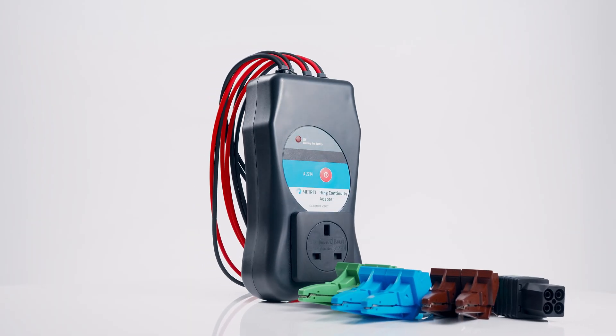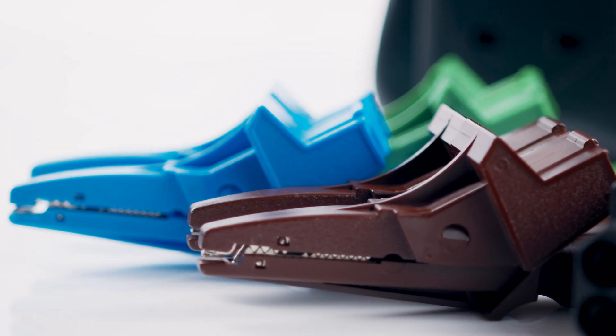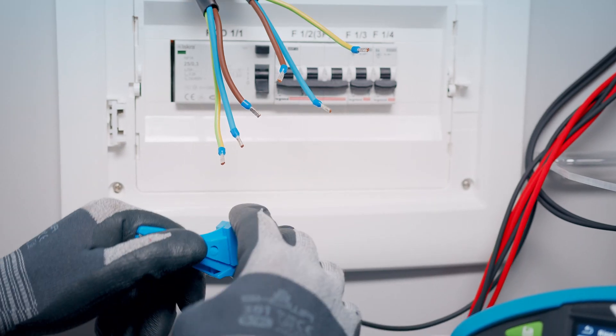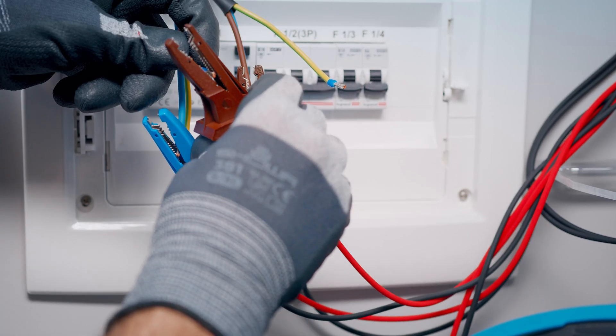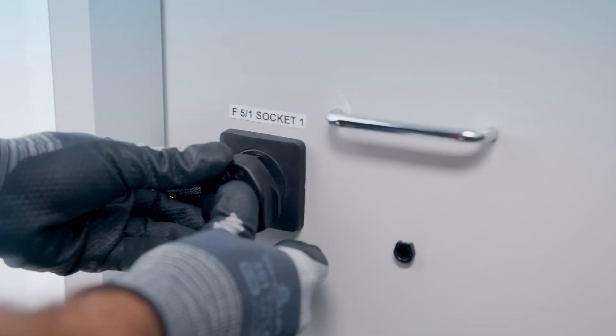The new Ring Continuity Adapter A2214 is Mitrelle's latest tool for testing continuity of ring final circuits. It is a far cry from the traditional way of testing, which is both time-consuming and fiddly, cutting the testing time by up to 60% and making the procedure simple.